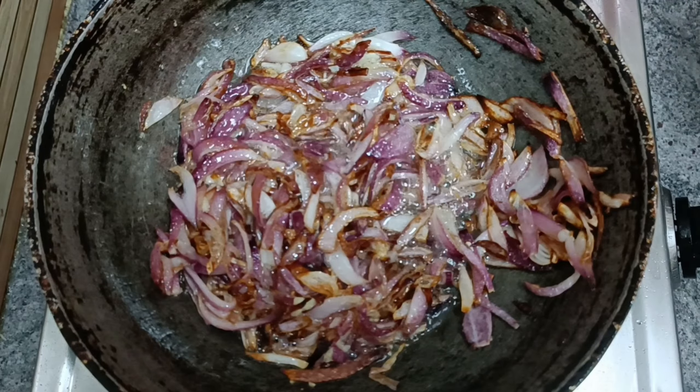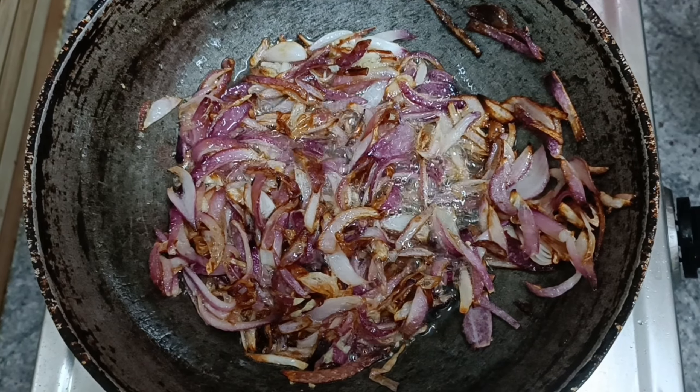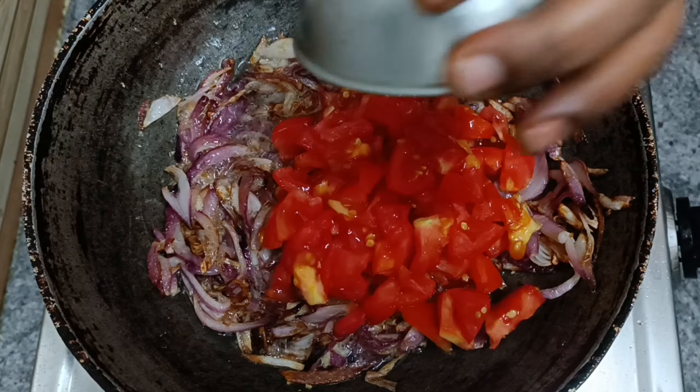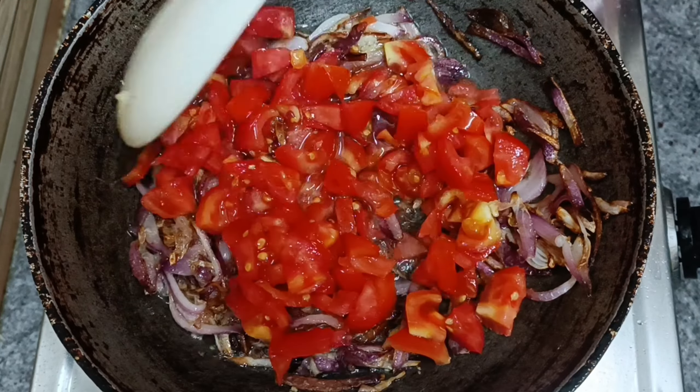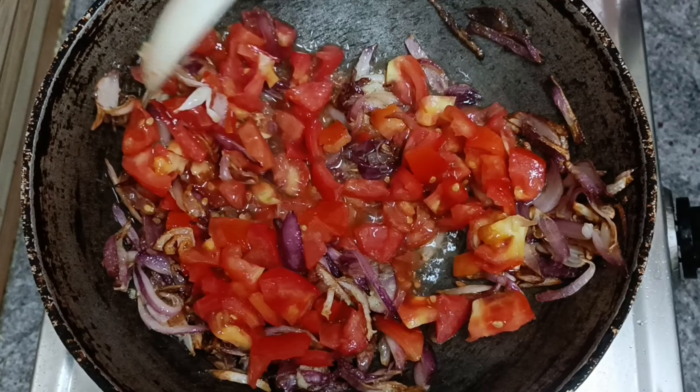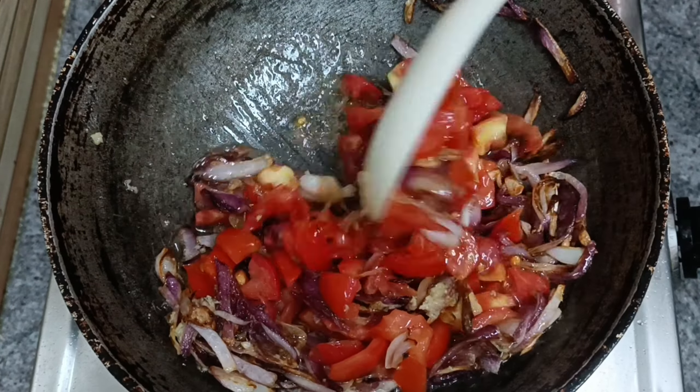Once I fry it, I fry it with 3 tomatoes, medium chopped, along with the onions.